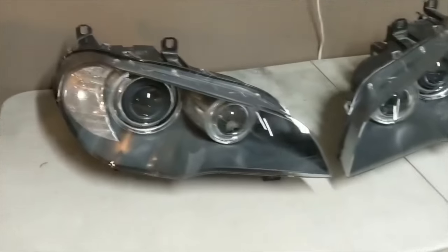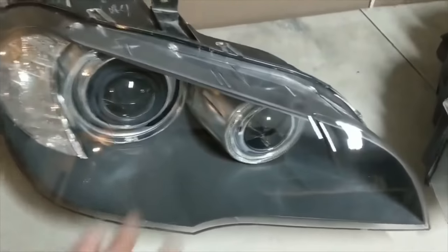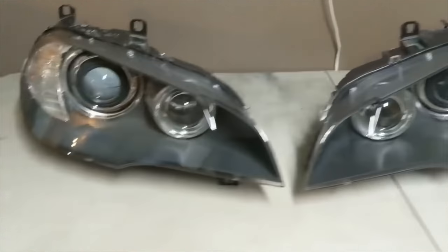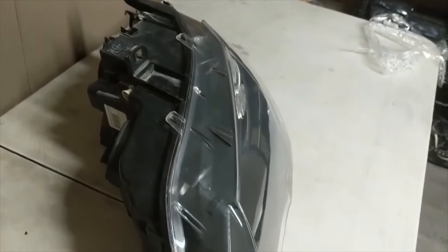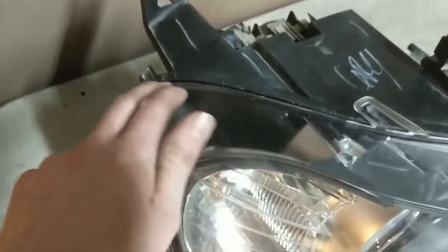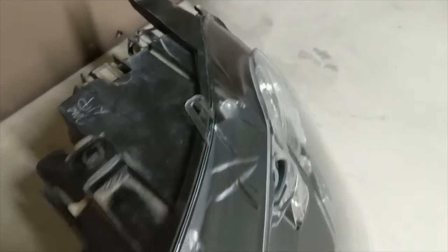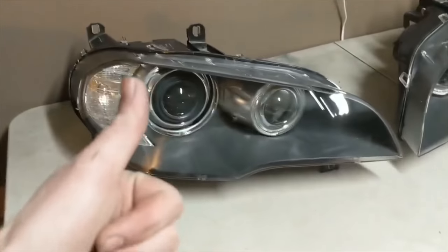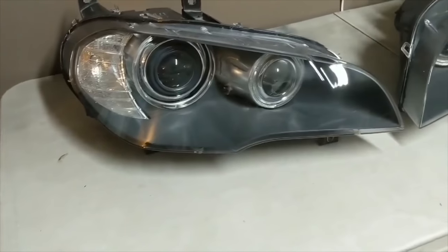Alright guys, we've got the finished product — both new lenses are put in and sealed up. It looks like a factory seal, same amount of gap as factory — I might even have a little bit less of a gap than factory. Looks really good, nice clean lenses, ready for the customer coming to pick them up.